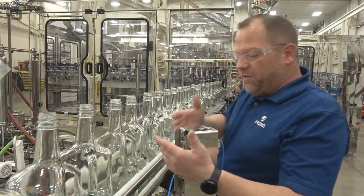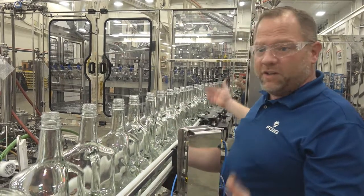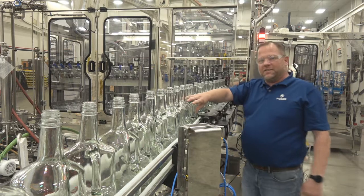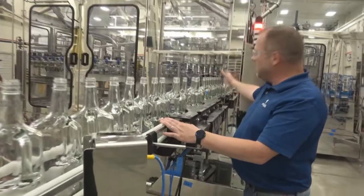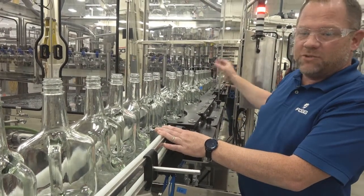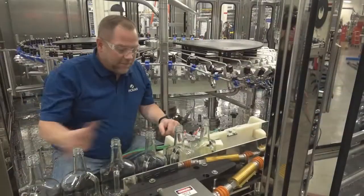As bottles accumulate, we have bottle presence sensors here to know when to start the filler and when to stop the filler. As the bottles travel along, due to their large size and glass composition, we have a reduction system that reduces the line pressure so as we go into the rinser and filler portions we don't cause any crashes, jams, or broken glass.